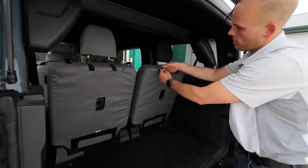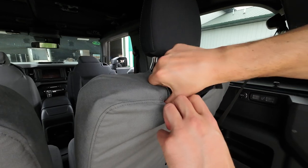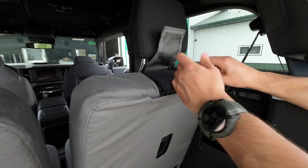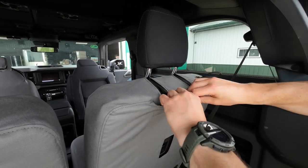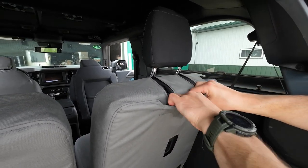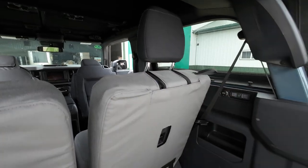Now we'll take these three flaps here and just pull them and tuck them down in there. That's going to make the cover fit nice and tight across the top, and they just stick down inside the back like that.